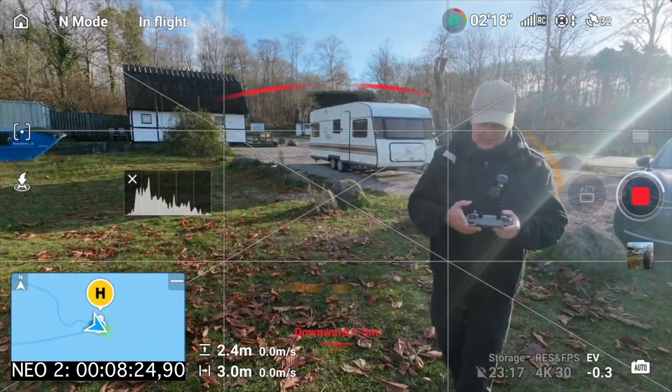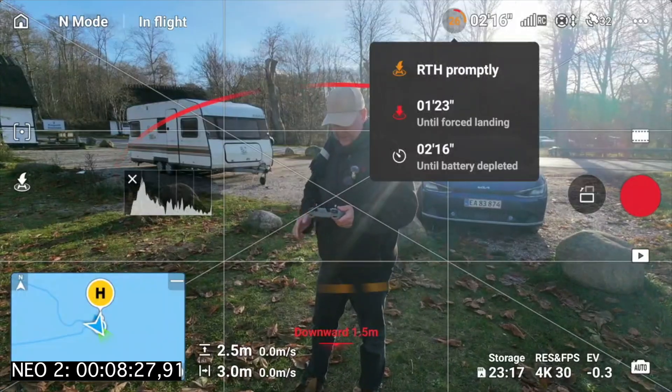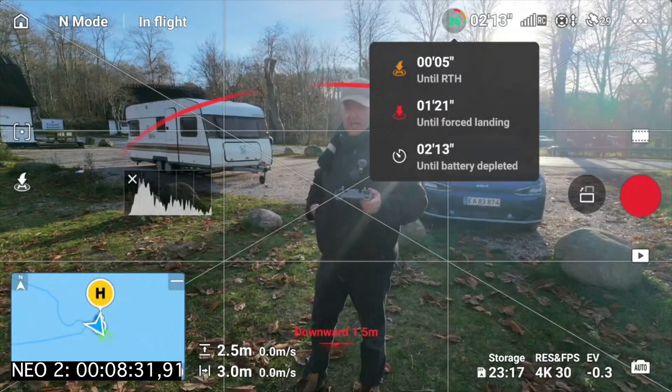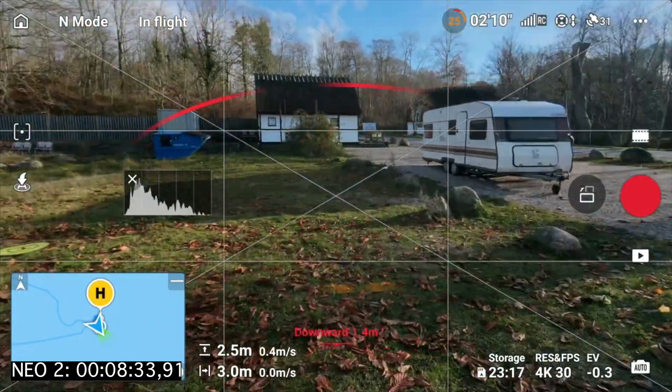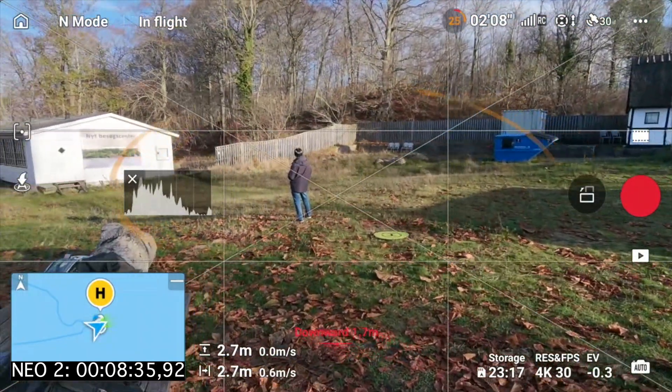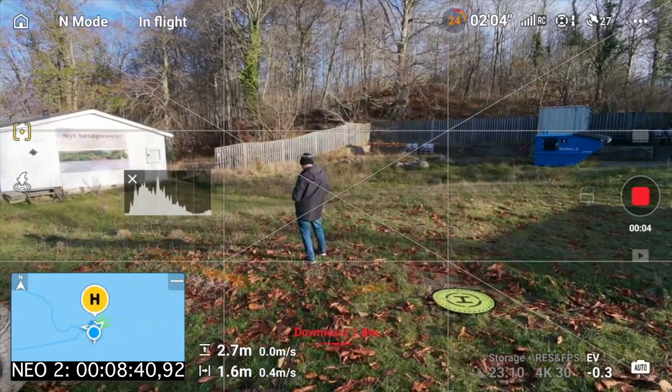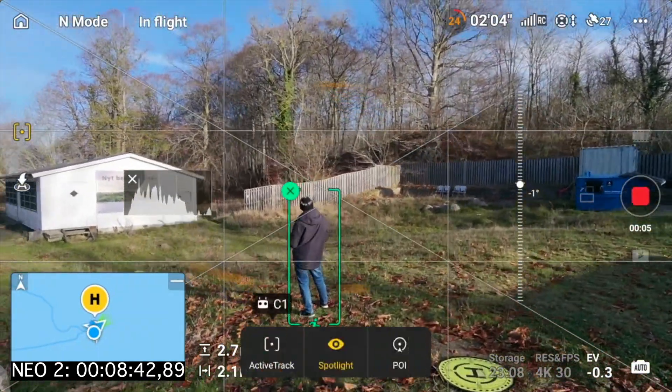Just stop the video here for a second. We have one minute and 23 seconds until forced landing. So we can easily do something else here. You see Lars is also practicing here, so we can do like fly around him.